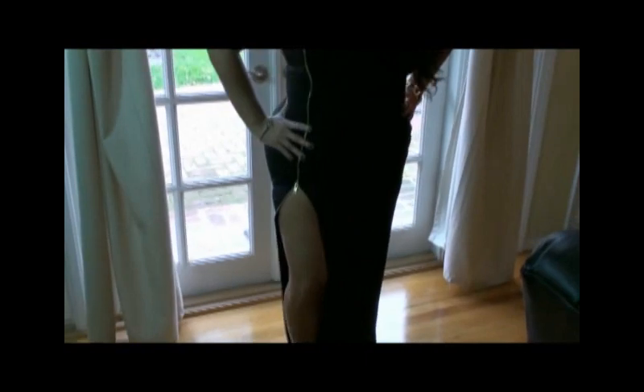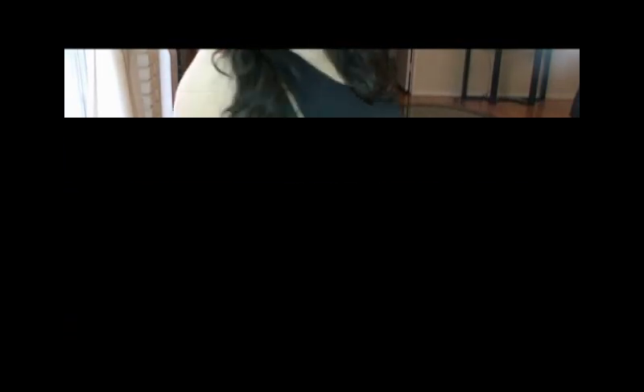The third dress I'm featuring from Pink Clubwear is called the Plus Size Zipper Maxi Dress. This dress is a show stopper — it's made to command attention. This zipper detail definitely shows off your legs and thighs. It's a very sexy look.